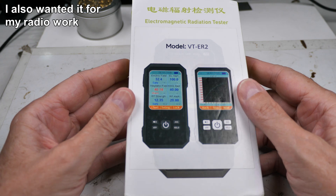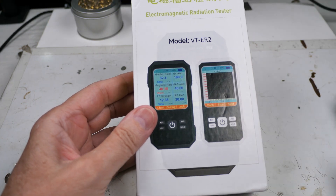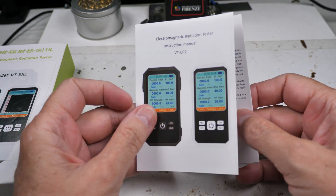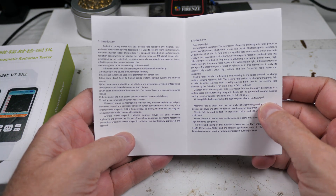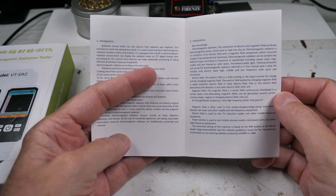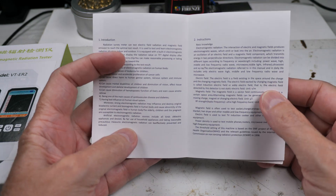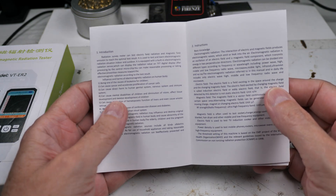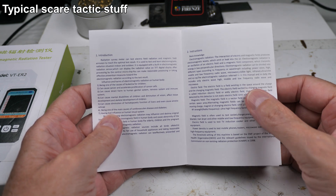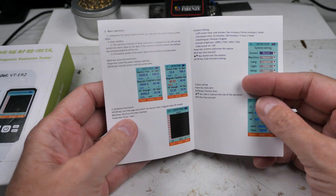It cost about $22. There's not much to it. The instructions that came with it are kind of the typical instructions from an inexpensive product from overseas. It goes through the introduction — what this stuff is, why you might want to use it, like leukemia for children and all that stuff.